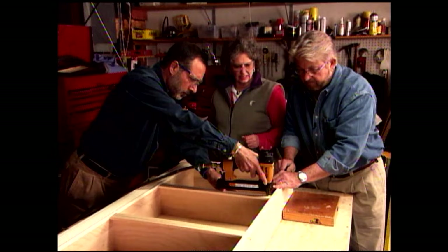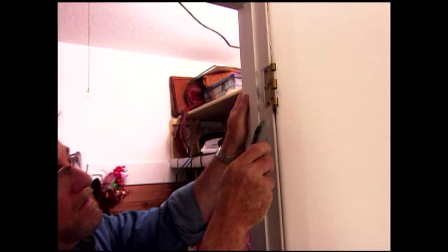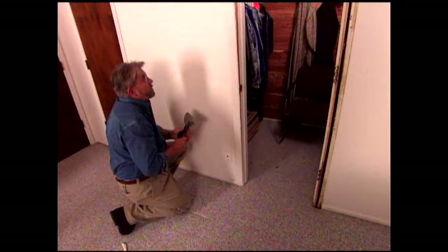While Phil and Arlene assemble the second display case, I move up to the bedroom to remove the old closet doors. I use a utility knife to cut through the paint and caulk at the edge of the door casing, which also has to be removed. A putty knife slipped behind the casing protects the wallboard while I use a flat bar to pry the casing off. I also use a pry bar to remove the old doorstop.